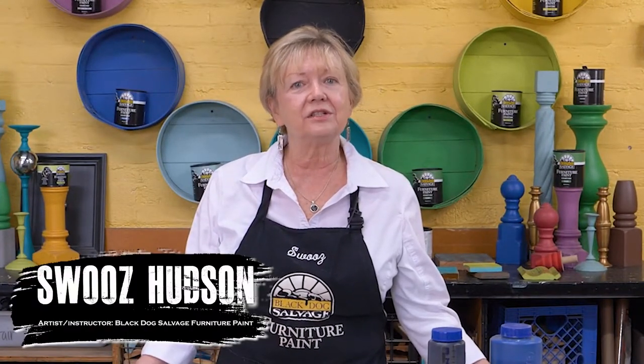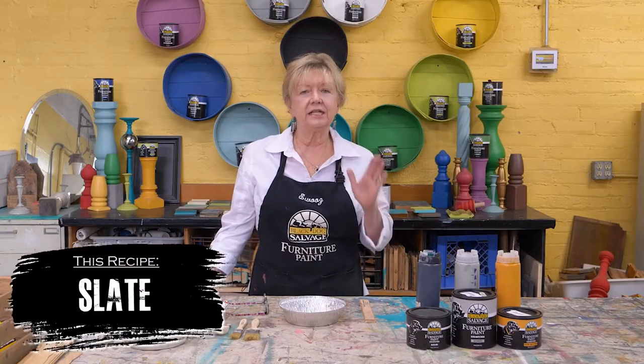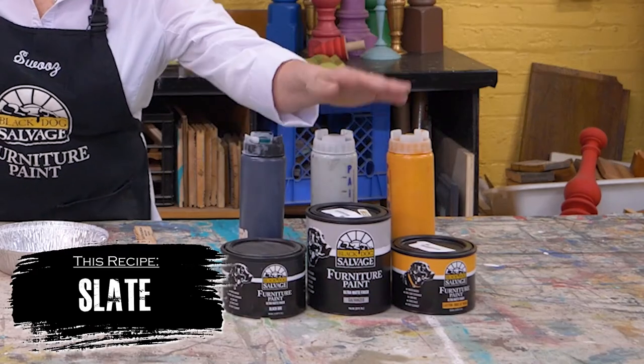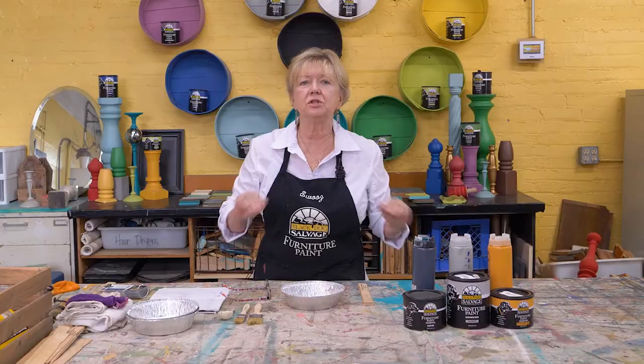Hey there! Swoos Hudson here in the paint studio at Black Dog Salvage. Today we're gonna be mixing it up. Our next color is a beautiful cool slate — not as dark as black but not as light as gray, just that beautiful in-between tone.